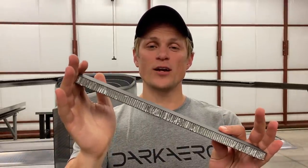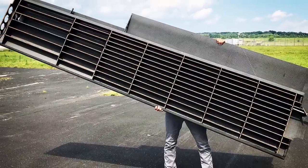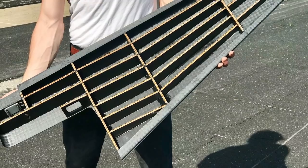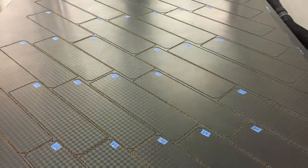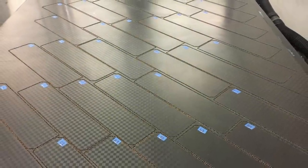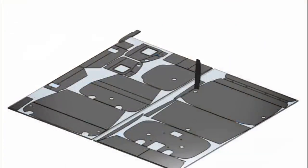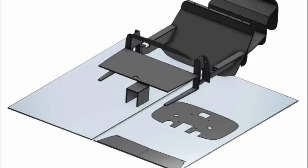Now that we're all on the same page about what a honeycomb sandwich panel is, let's talk about where we use this material in the Dark Arrow 1 airframe. We use this to make the ribs and shear webs in the wing and tail of the Dark Arrow 1, and we also use it to make the fuselage bulkheads inside the fuselage. We fabricate four-foot by eight-foot panels of this material and then use a CNC router to cut it up into smaller components. Those components get assembled into an internal skeleton that supports the skins of the Dark Arrow 1 airframe.